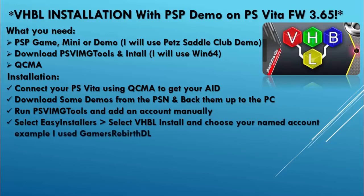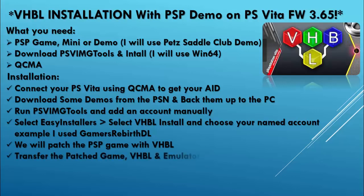We're also going to be selecting our created account — I'll be using Gamers Reverse DL. We will patch the PSP game with VHBL and then we're going to transfer the patched game, the VHBL save data, and emulators to the PlayStation Vita. Links will be in the description.